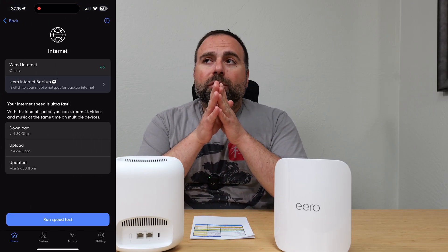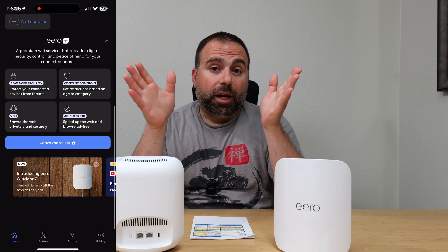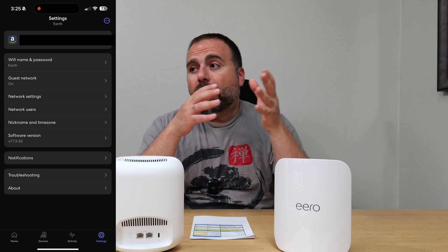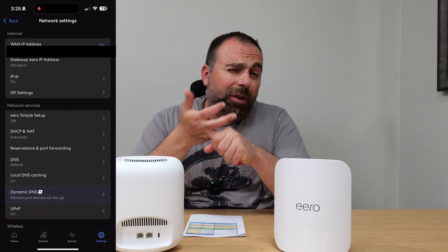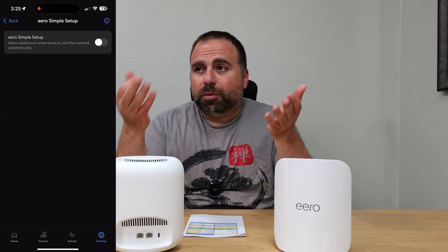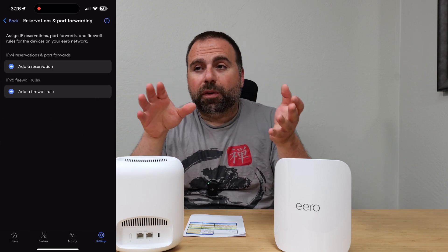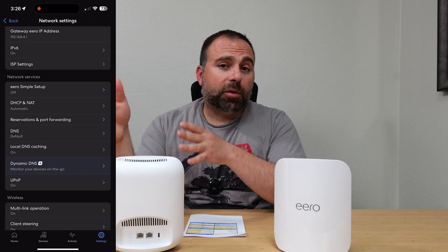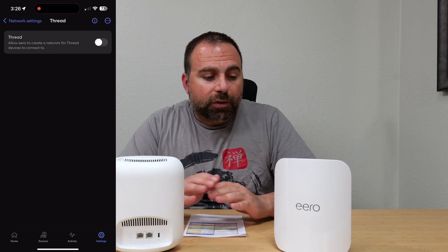The app itself is pretty limited in what you can do. It gives you the main stuff — you can set your Wi-Fi name, but you can't separate out the bands. So if you want a separate 2.4 GHz SSID, a separate 5 GHz, and a separate 6 GHz, you can't do that. It's basically just one SSID as your main network, plus a guest Wi-Fi. You get the MLO option — multi-link operation — which I had enabled. You can enable WPA3 for supported devices. It also has Thread built in, supporting Zigbee and Matter, so you can use the Eero as the smart home hub. However, parental controls require a separate subscription, so keep that in mind.